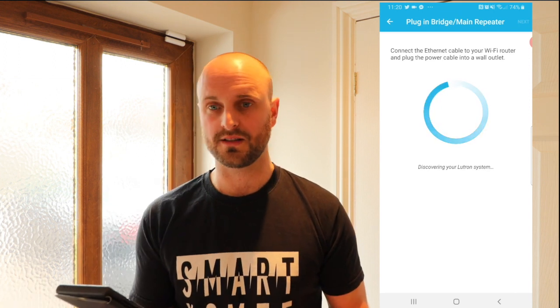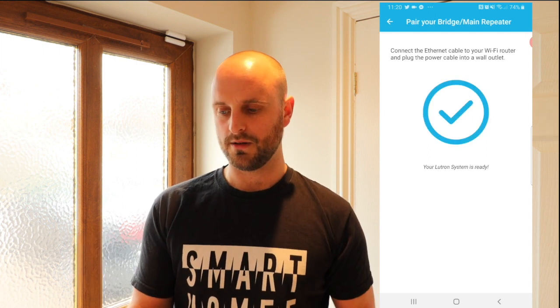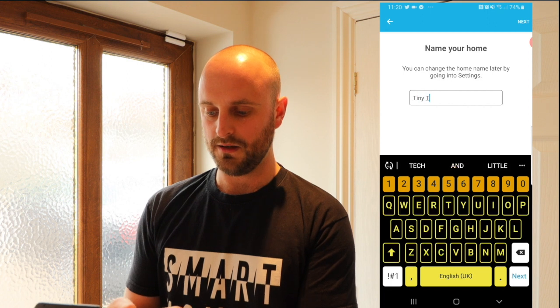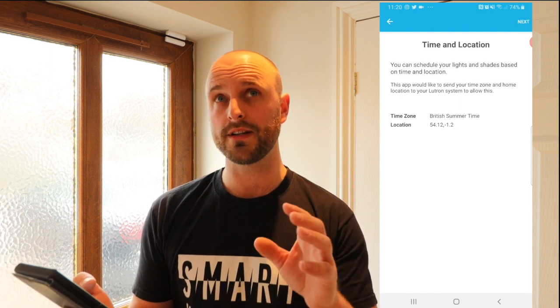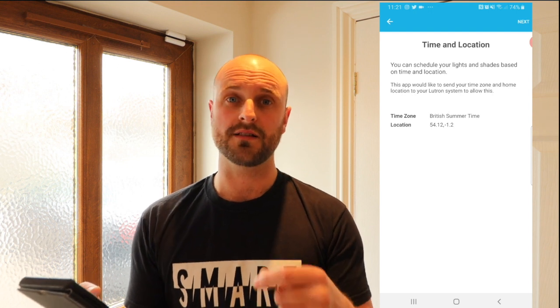It's dead easy — it looks at the network and asks if it can see your hub. As soon as it does, it'll ask you to press the small button on the rear of the device. Once that's done, we name the house — we're going to call this the Tiny Tech Home — and press next. It's then giving you a time zone and a location. The location is useful because we can set up away modes and home modes based on your phone's location, so it's really critical that it's right.